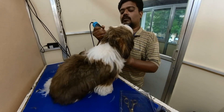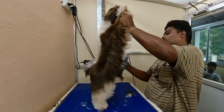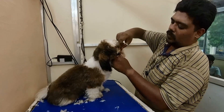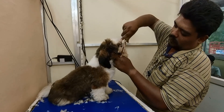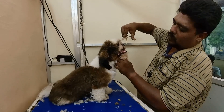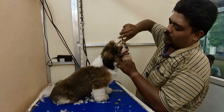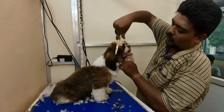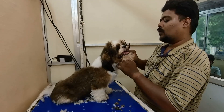This is also a show quality breed. This is a soft nature with rugged behavior. This is a show-grade mentality. This is face scissoring. The face is a heavy form, so we have to clean it.